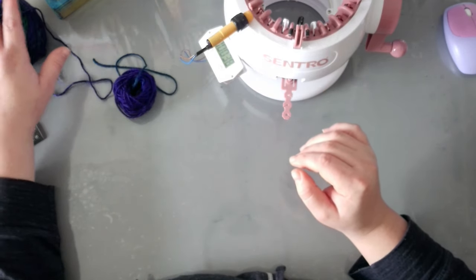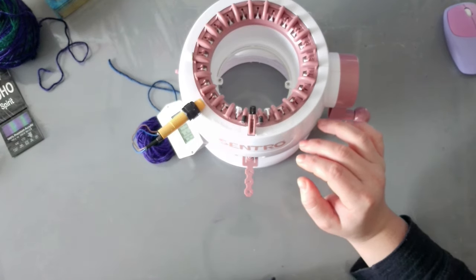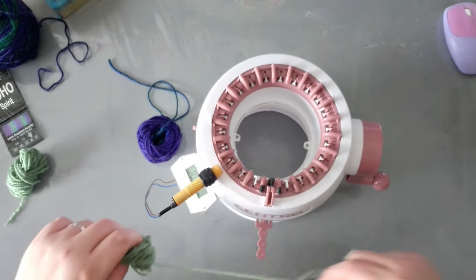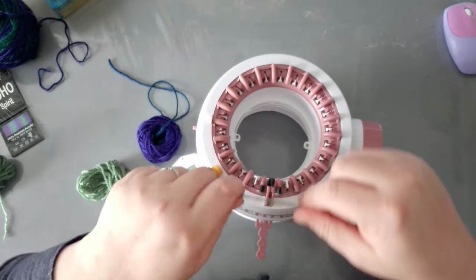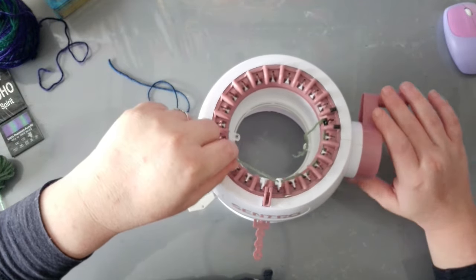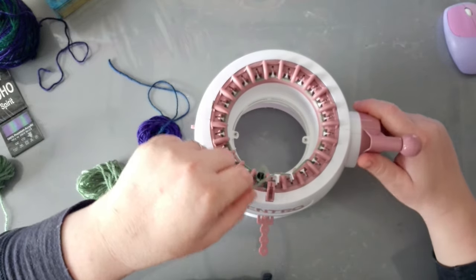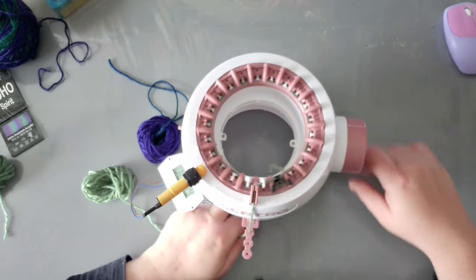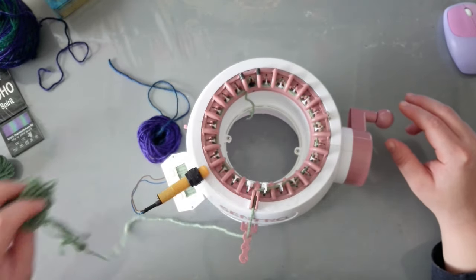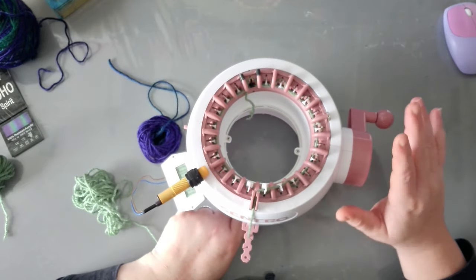So let's get cranking with the 22-pin little machine first, and then once we get to the Jammet I want to talk a little bit about the machine as well. To start with, we need waste yarn — always grab a contrasting color to cast on. If you don't know how to cast on, I will link a video down below in the description box. Basically you start from the first needle and weave the yarn back and front all the way around. Do at least 10 rows of waste yarn.